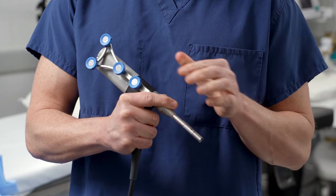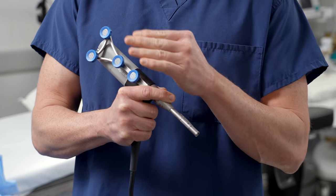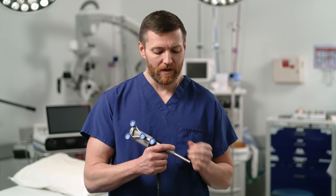This handpiece has these arrays, which is how the robotic system communicates with the handpiece, and this allows us to be very precise in surgery.